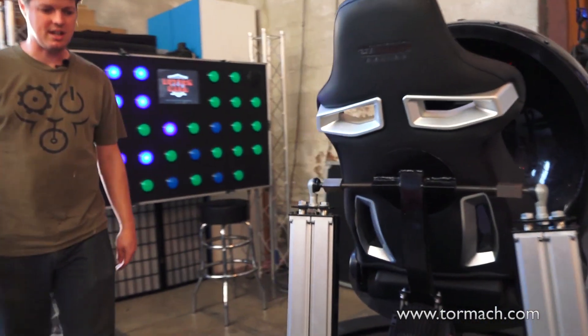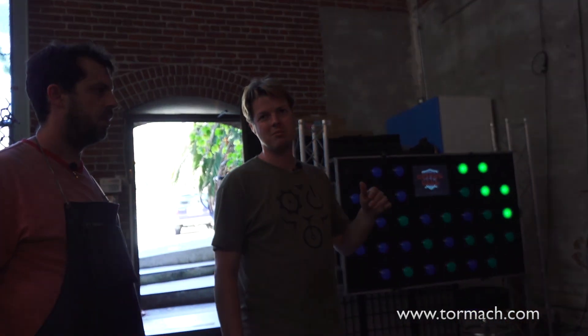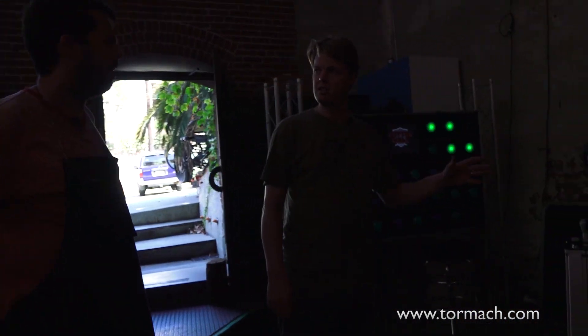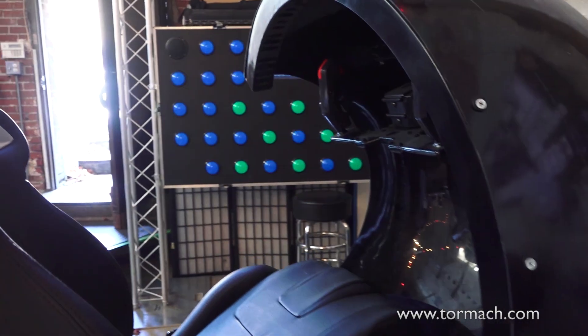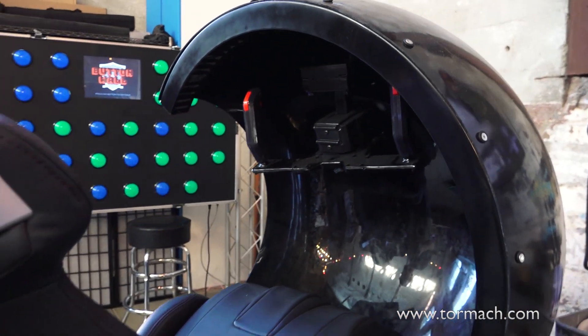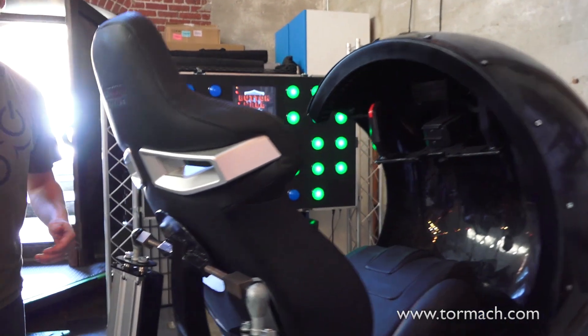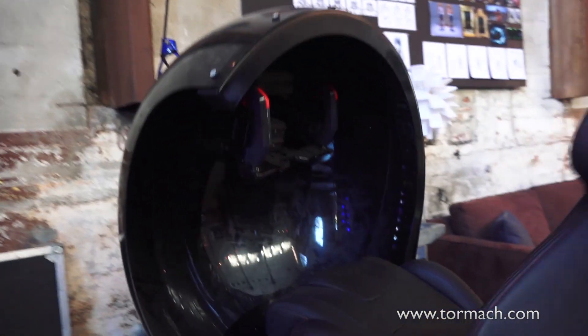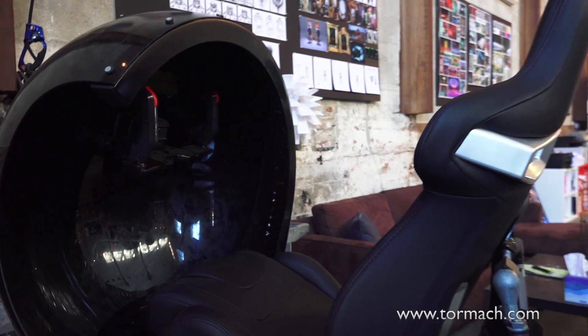This here is a motion platform stylized off of a B-2 bomber gunner seat. You sit in this and you wear VR goggles. When you steer this thing to the left or the right, the whole thing actually physically moves — it moves side to side and also tilts up and down. When you pull the triggers, you're shooting in the game. It's very immersive technology that we love to produce.